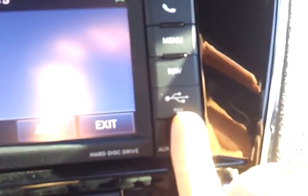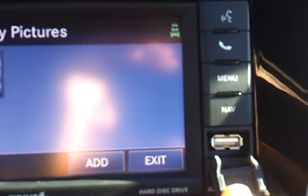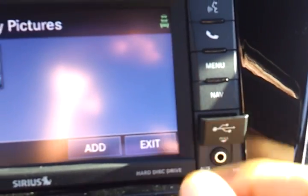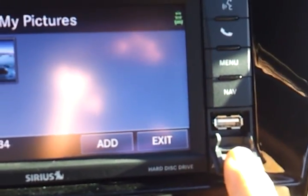Keep in mind you're going to want to have a little flash drive plugged into this USB port right here. It will not read pictures from a phone, but it will read it from a little USB thumb drive. That's where you plug it in.